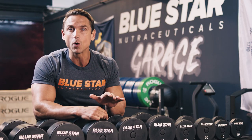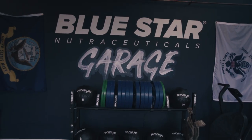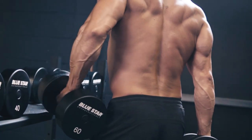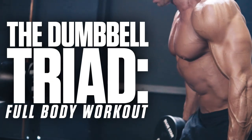And the best part — all it requires is some dumbbells, so you can do it easily in the gym or at the comfort of your own home or garage. Enough wasting time. Today is about getting results, so grab those dumbbells and let's get to work. This is the Dumbbell Triad Full Body Workout. Let's go.